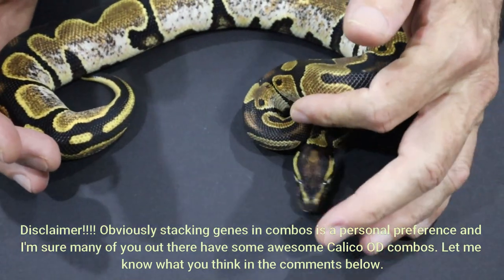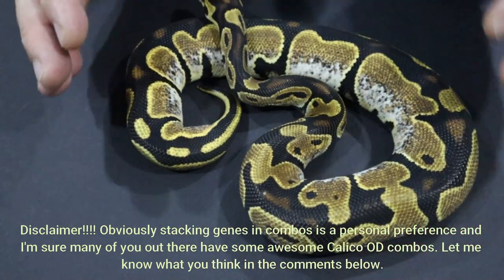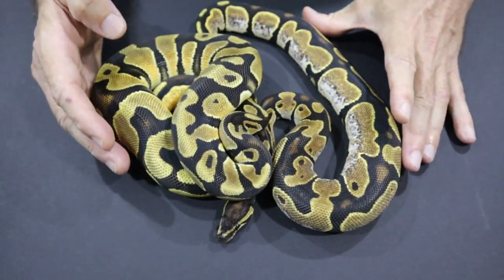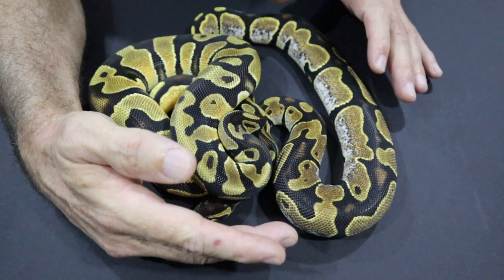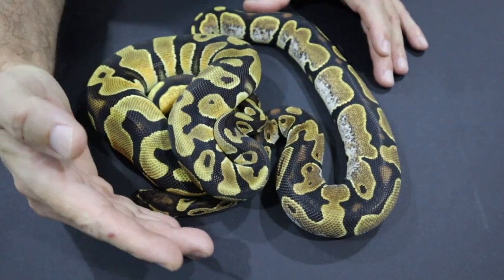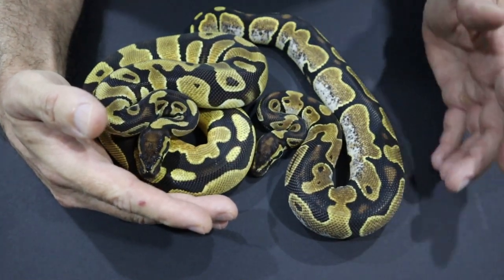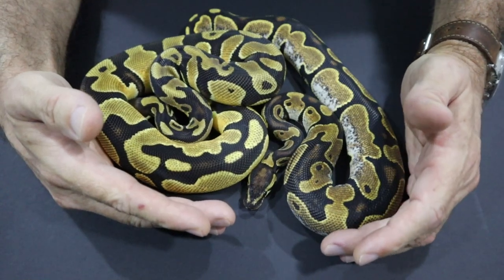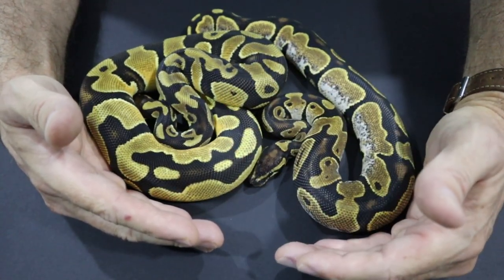For my money, Calico doesn't really work very well with Orange Dream — it's too dark and it spoils some of the effect that Orange Dream has. Orange Dream has some really nice blushing, and you have lost a lot of that blushing effect because of the white sides. So not a huge fan of Calico in Orange Dream. The Calico or sugar gene is the gene that lightens up the side of the snake, so let me show you some snakes where Calico does work.